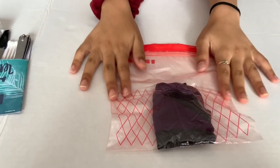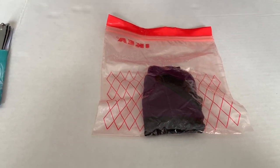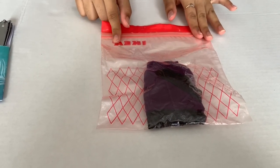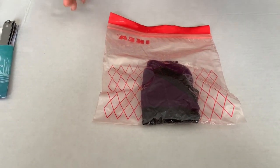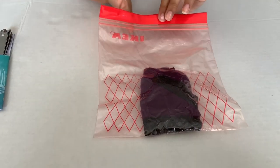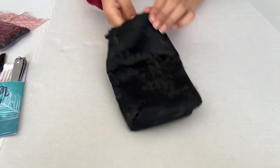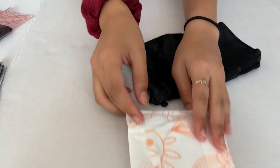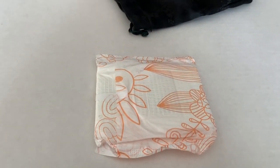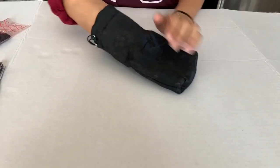The next thing I have is a Ziploc bag with an extra pair of underwear in case you leak. It's always good to bring it in a Ziploc bag so you can use a clean one and put the dirty one inside so it doesn't mess up your survival kit or your bag. I also have this separate bag with some pads — I keep them in here so they're kind of hidden, so if you open your survival kit no one's going to see them.